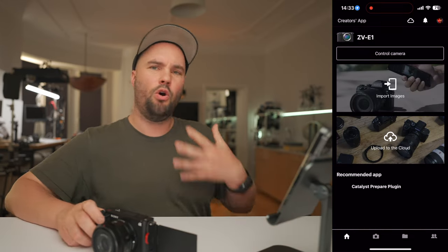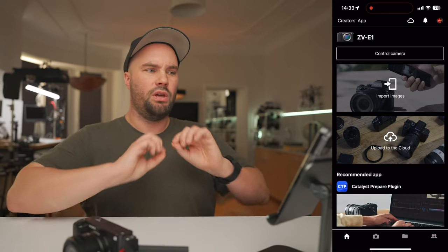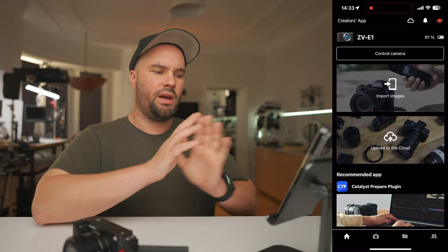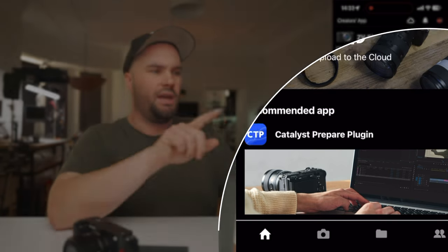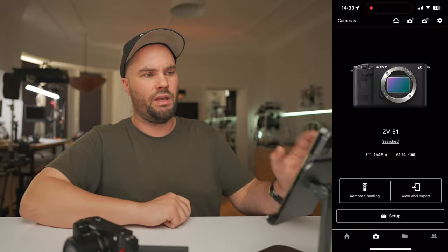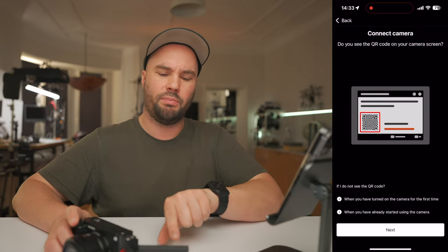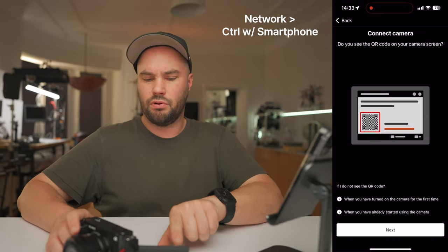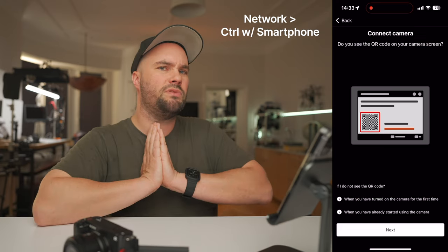I'm going to record the screen so you can see exactly what I'm doing. When you open up your app and turn on your camera, you're met with this screen. This is the Creators app by Sony. At the bottom, you have Home, Camera, File, and two little people — that's the Profile. If you press Camera, at the top you'll have a little cloud and a camera with a plus sign. Press that, and in your menu go into the little globe at the bottom, then Control, PC Remote, Smartphone Connection. Press that and it will bind them together.